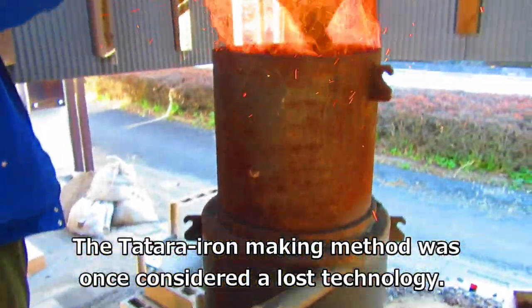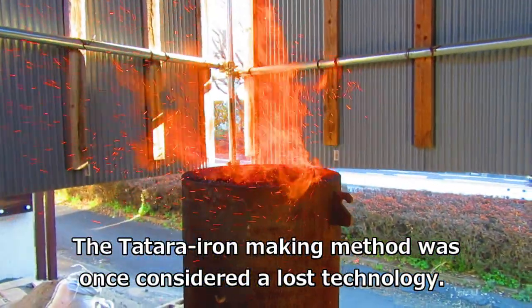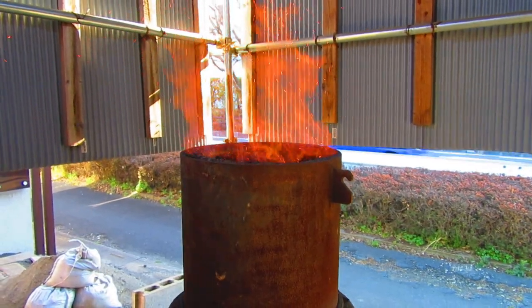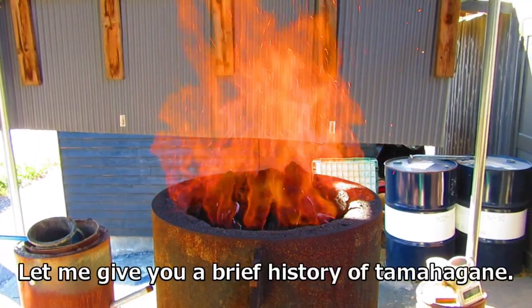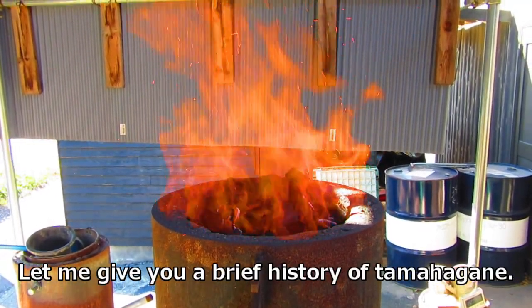The tatara iron making method was once considered a lost technology. Let me give you a brief history of tamahagane.